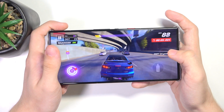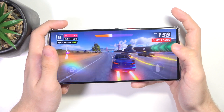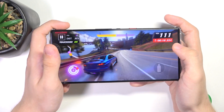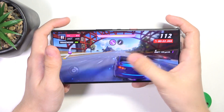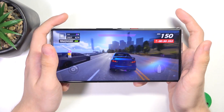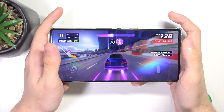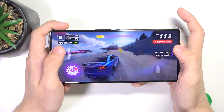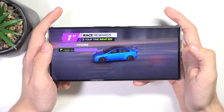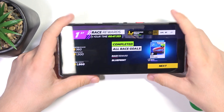Yeah, and I can play like that. I can press and hold or just tap, and it works perfectly. And that's how you use this mode — it clicks wherever you place it.